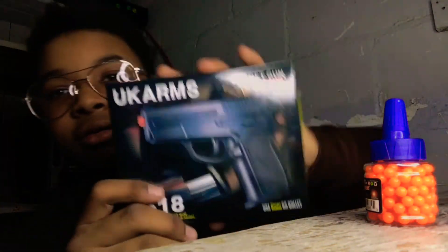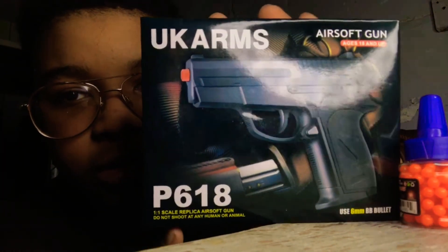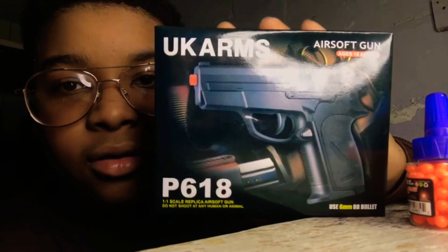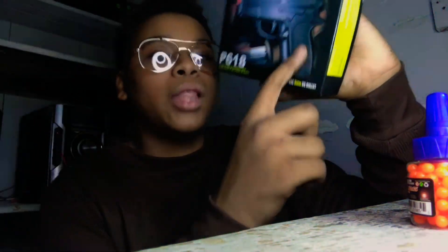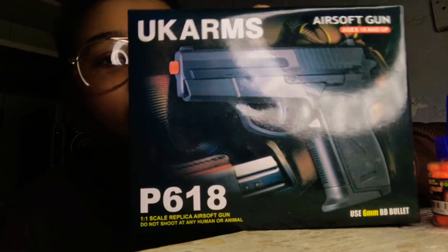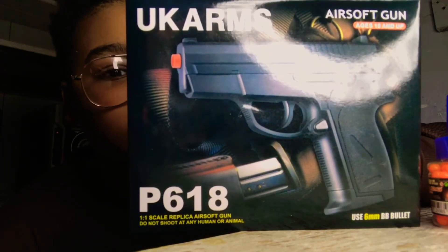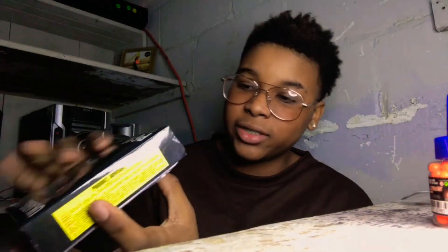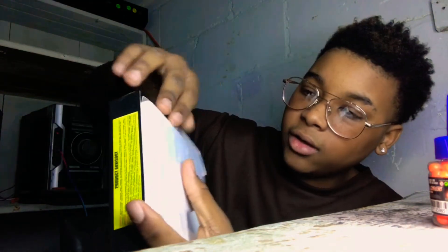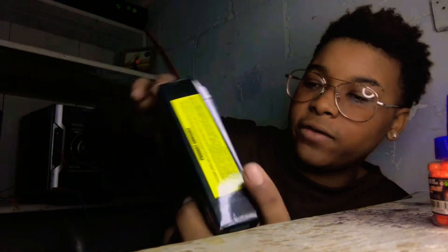UK Arms P618. The other one is upstairs, but this one has a black tip — the other one had a brown tip. It's crazy how there are differences but it's the same gun.